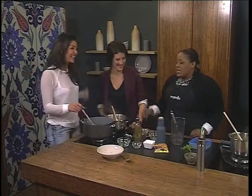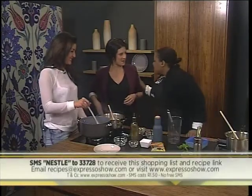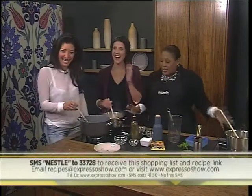That's all it takes. And if you missed any of that because there was a lot of distraction, SMS the keyword Nestle to 33728. We'll give you the ingredient list and a link to the recipe. She's going to SMS right now. T's and C's apply and SMSs cost R1.50. Can I send a please call me? No, that doesn't count. I'm sorry — this is not going very well. It really isn't. You're distracting me.